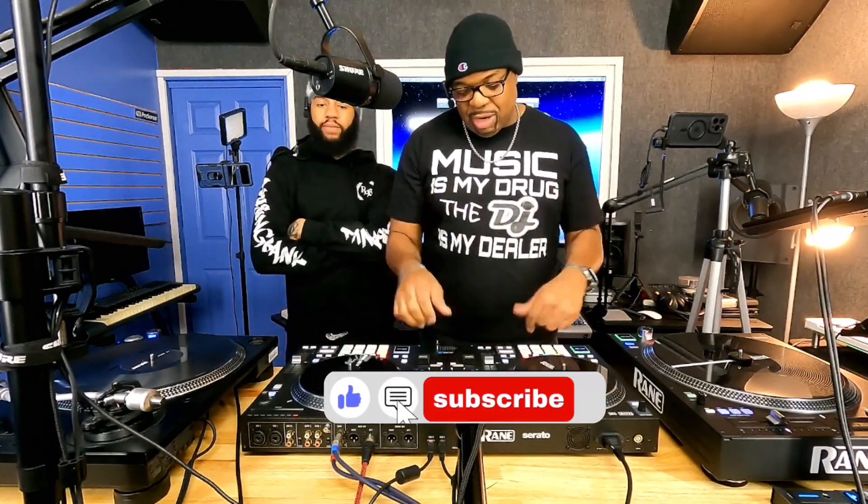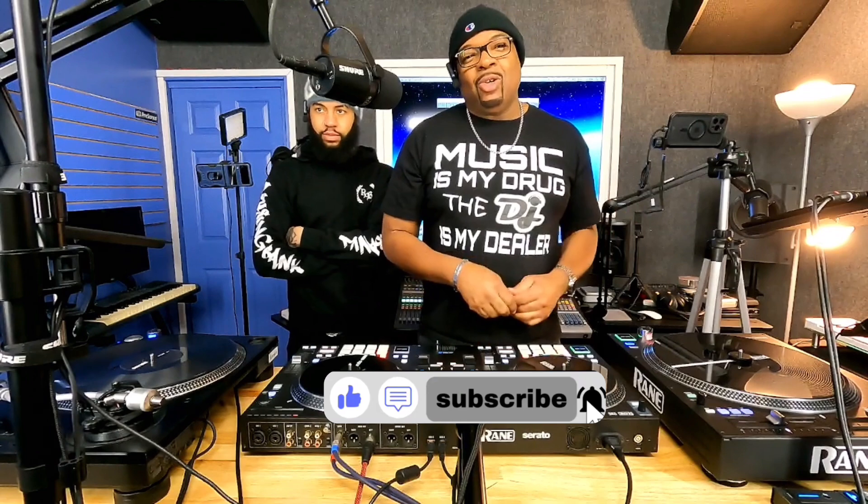Good afternoon, good evening YouTube — back in the building, video DJ Dre. This is my episode, my tutorial on how to become a DJ, the startup series, my beginners 101 series.